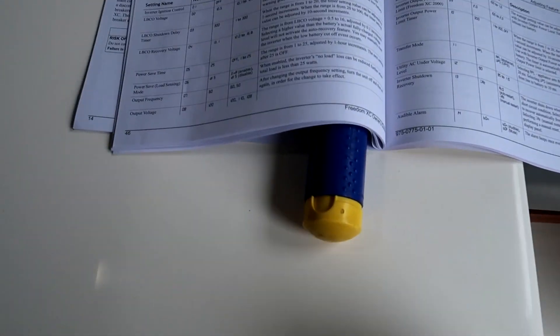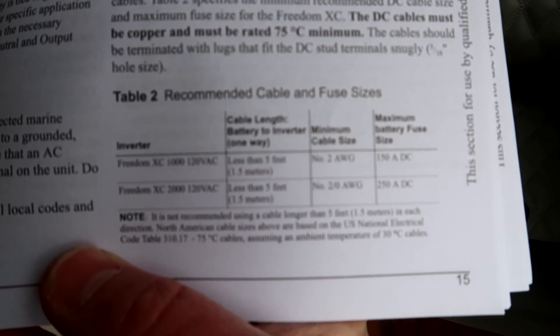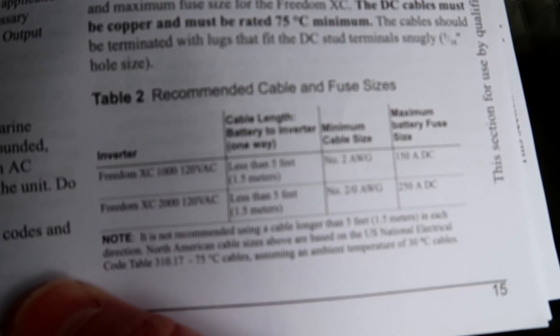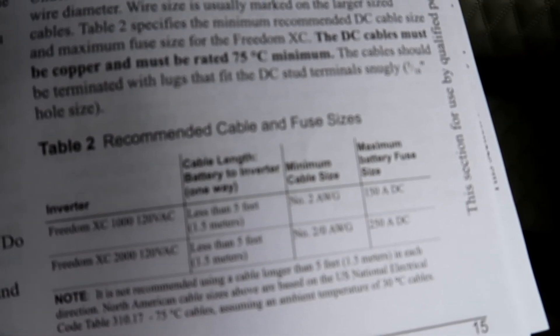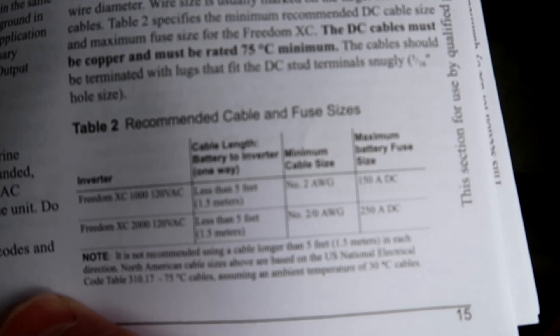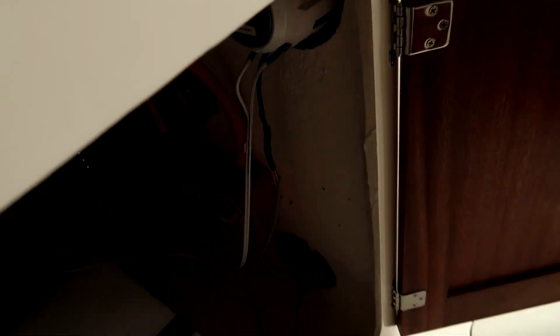A couple more things — if you look in the manual you can see all the different settings depending on your boat. You really need to look at this: for the Freedom 2000, which is what I'm using in a boat (which is different than a car or van), it says minimum cable size is 2-aught cable — that's what I have going to the actual inverter. The chassis ground is 1-aught. And right there it says maximum battery fuse 250A — that's the 250-amp fuse I have. So I've got the 2-aught cable going to it.